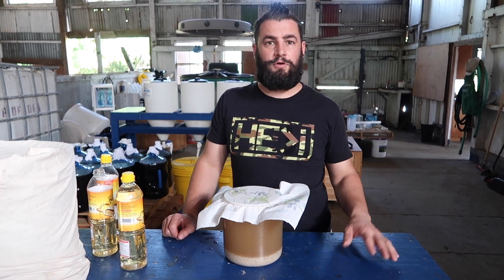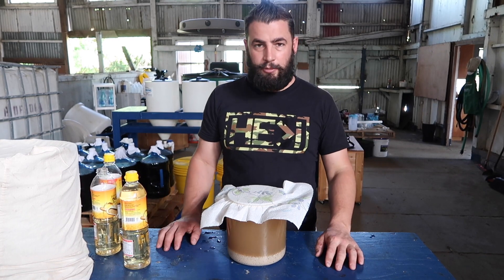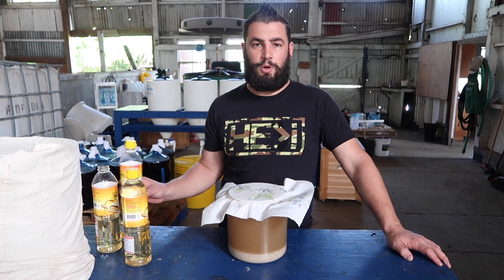Don't try to reuse the solids over and over — they're going to become much less effective the second time around. So spread them under your plants or give them to your tree, but the liquid is what we're going for.